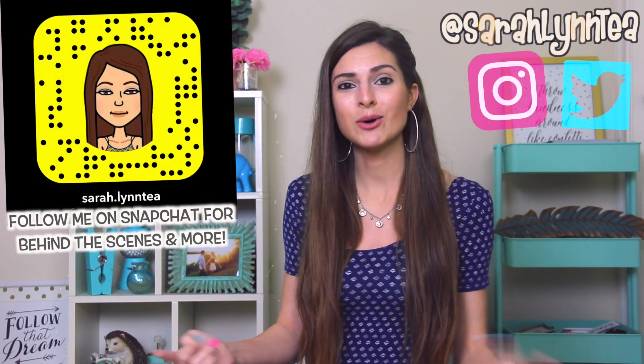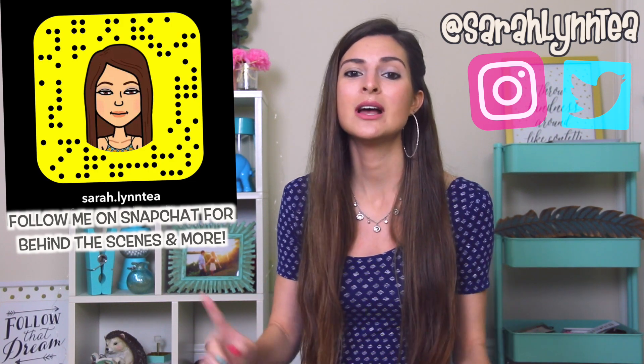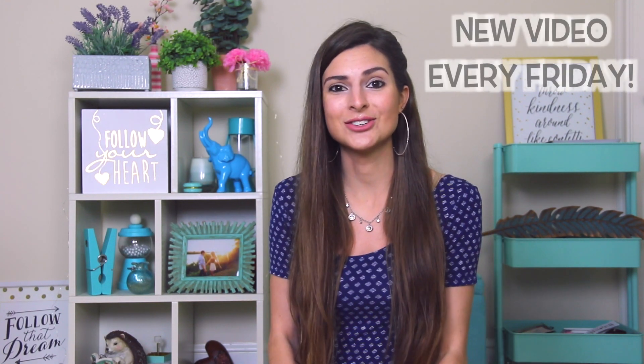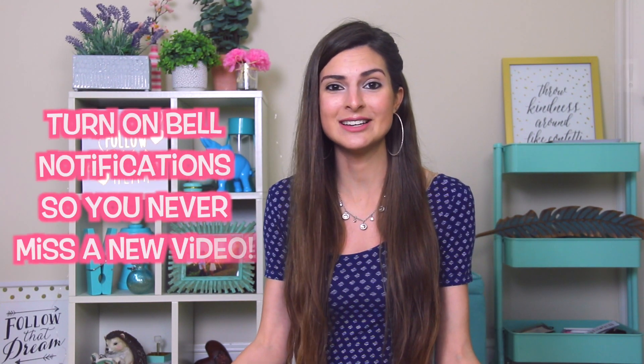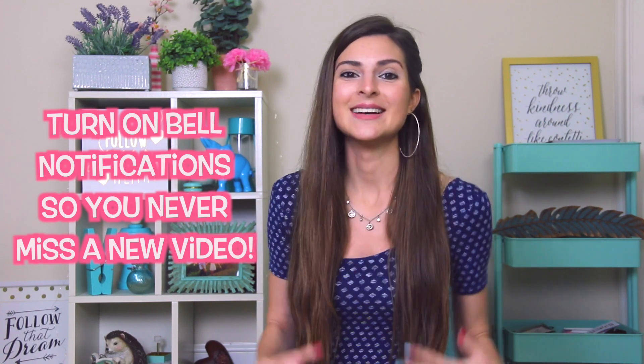If you want to know more about what goes on behind the scenes in my day-to-day life, you can follow me on Twitter, Snapchat, and Instagram. I post a lot on my stories there. Here on YouTube I do post a brand new video every single Friday, so if you enjoy what you see please ring that bell to turn notifications on so you never miss out. Now without further ado, let's get into my childhood colored pencil stash and make some cool artwork.